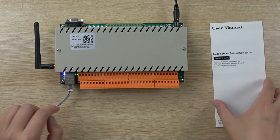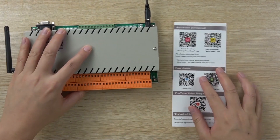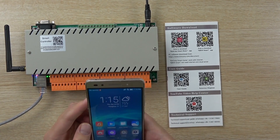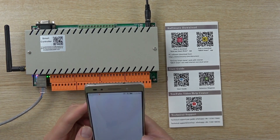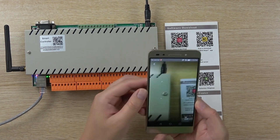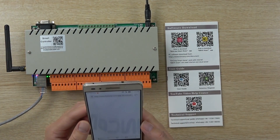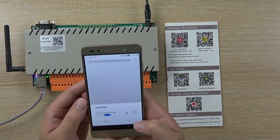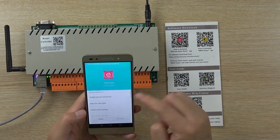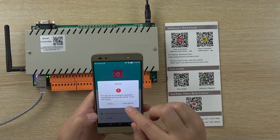Now let's begin to install the software. We can see this user manual, and we open the mobile phone and scan the QR code. We can scan the red one. Now we download the Kinkong Smart Home application for remote control. Now download is complete. We will install.